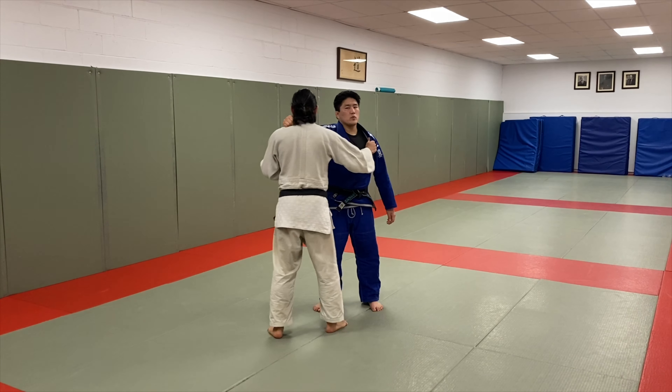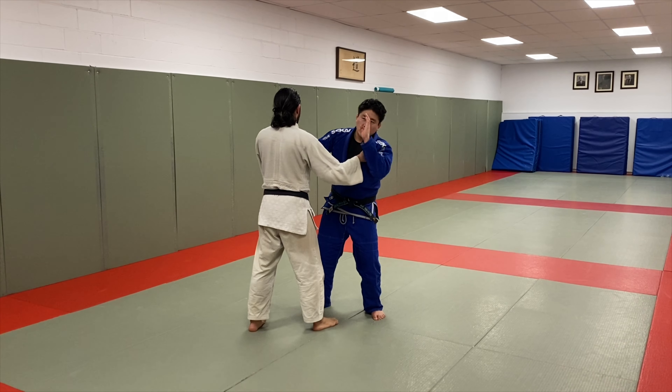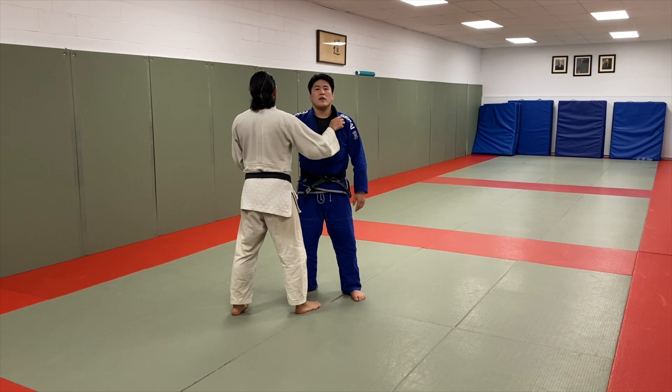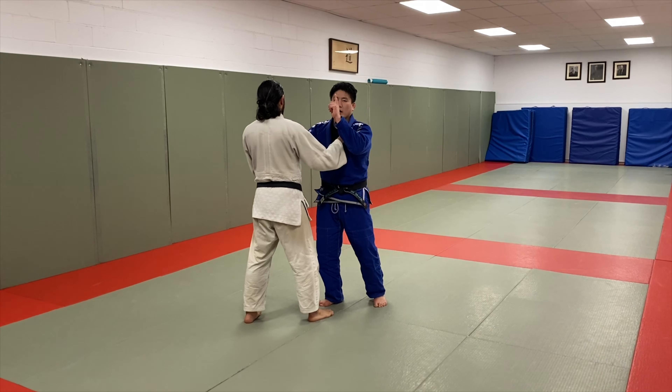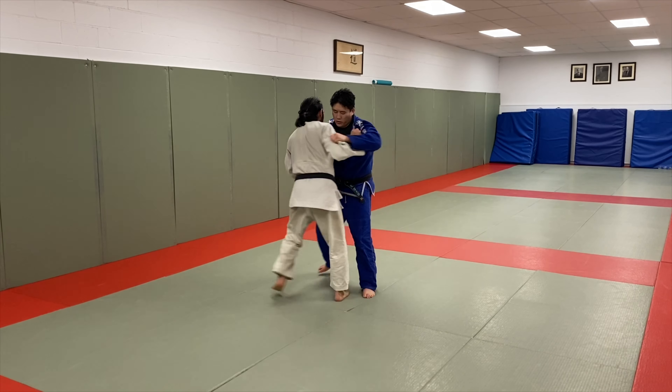It's very important when I go de ashi not to take myself off center. Once I lose my balance, I need this leg to keep my posture upright. I want to keep my body upright by keeping this leg underneath me and my head straight while skewing my opponent's body to the side. Circle, de ashi.